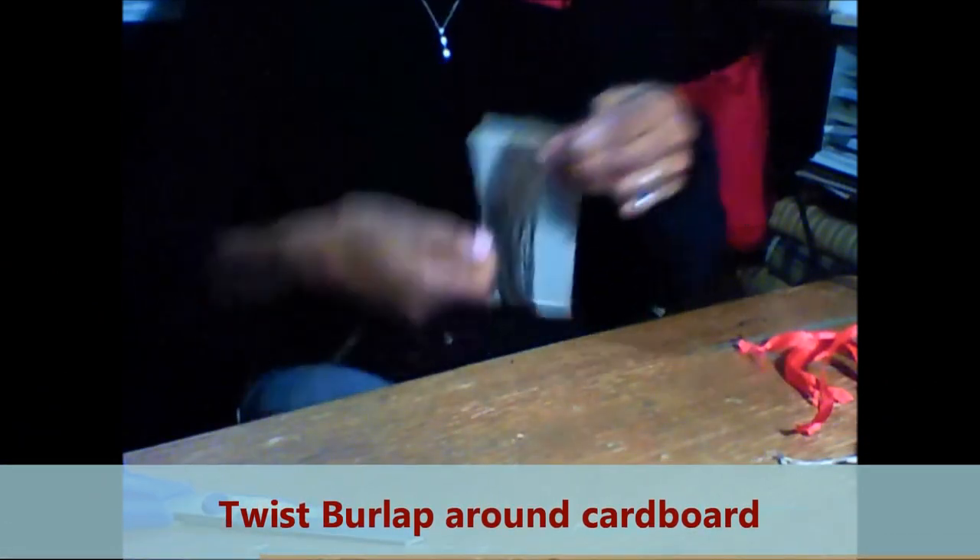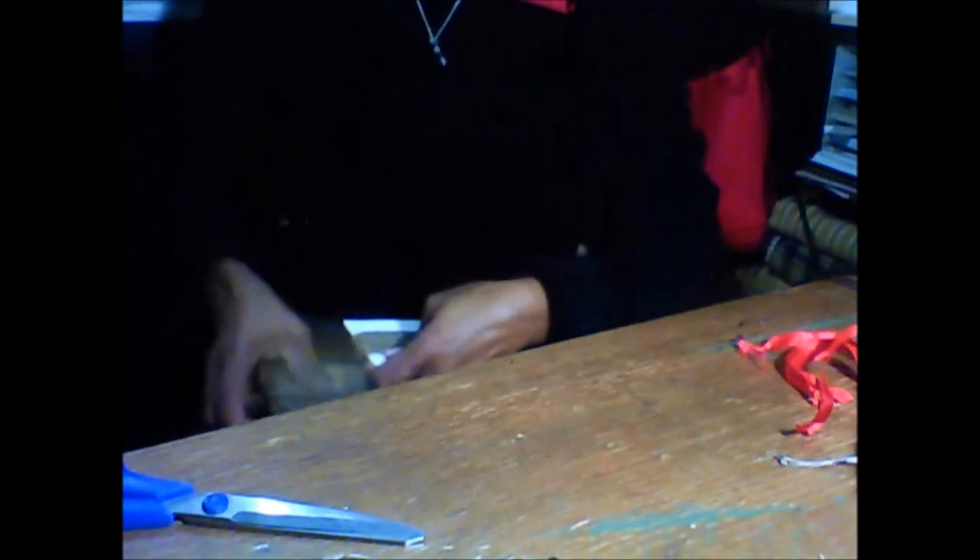It depends on how bulky you want to make your tassel, or how thick or thin you want to make your tassel. You keep wrapping until you are satisfied with the amount of burlap that's on your cardboard.